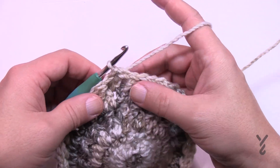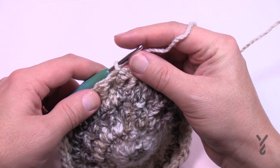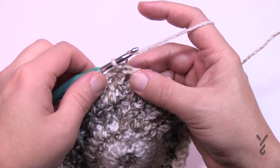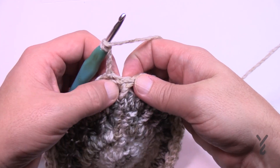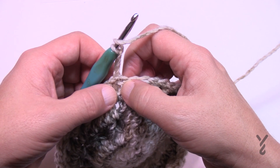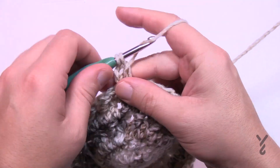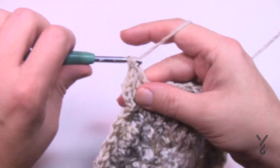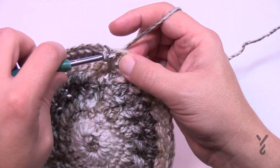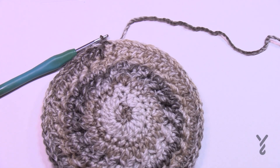Round eight for the two to four size is the same as round six — just chain three and then one double crochet in each stitch going all the way around. Don't get confused by the crisscross appearance; the first stitch is right here, not the other one. Slip stitch to the top of the chain three. For two to four years of age, now fast forward to the all sizes section to continue your journey.